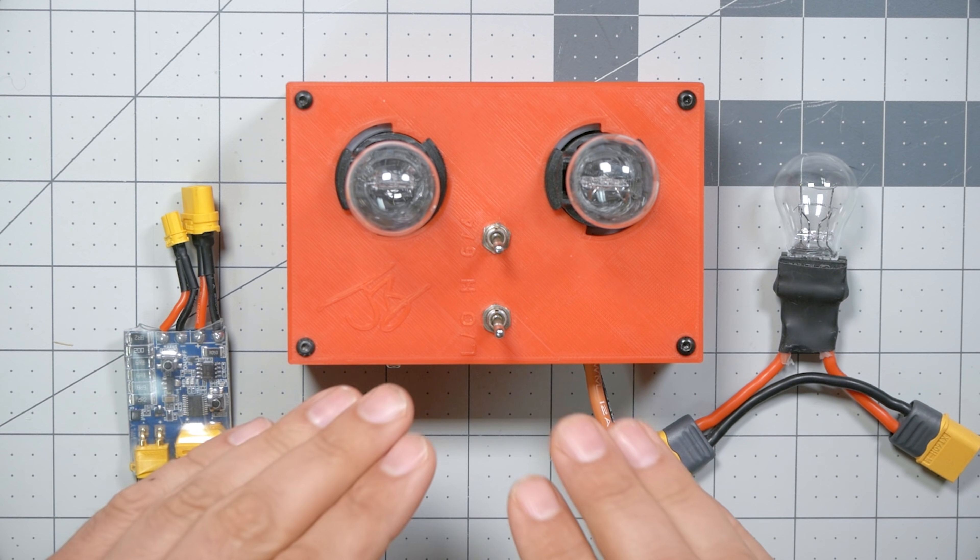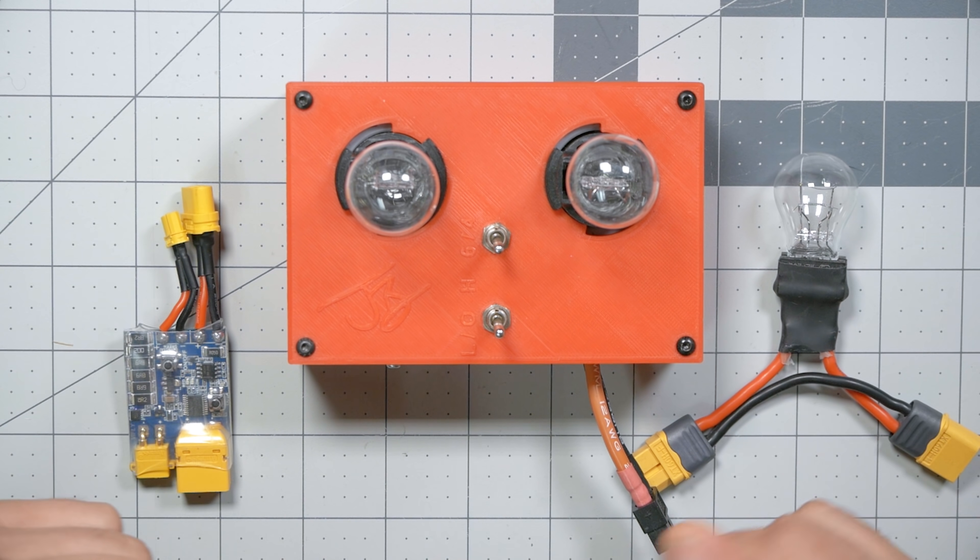I'm Joshua Bardwell, and you're going to learn something today. All three of the things on the bench in front of me today are smokestoppers in some form or another.